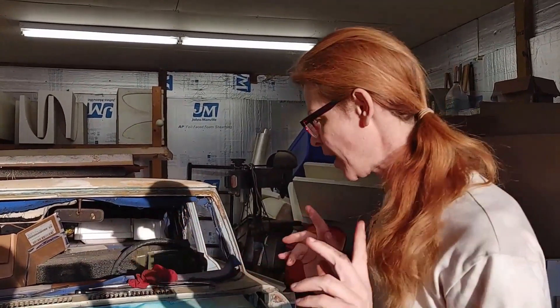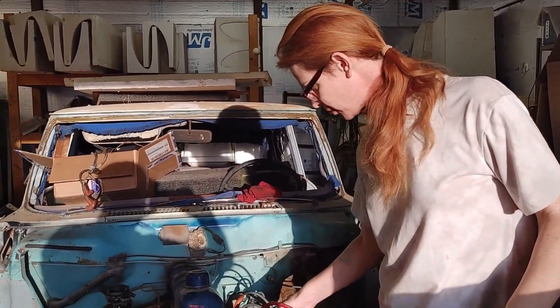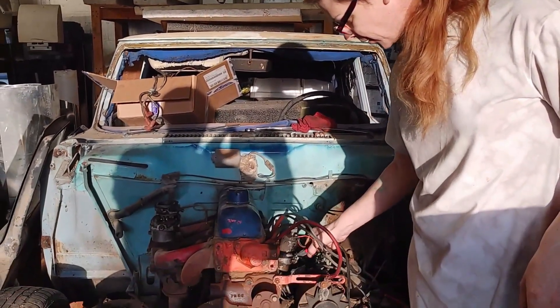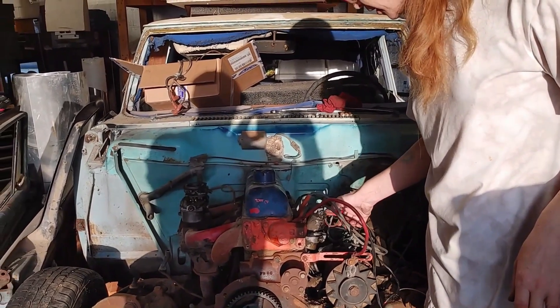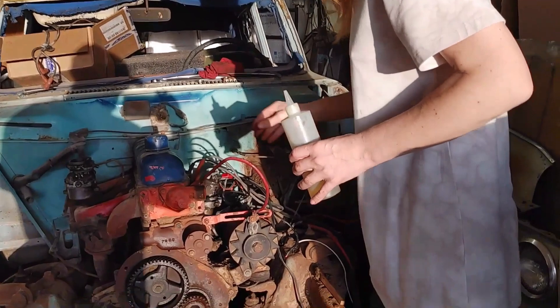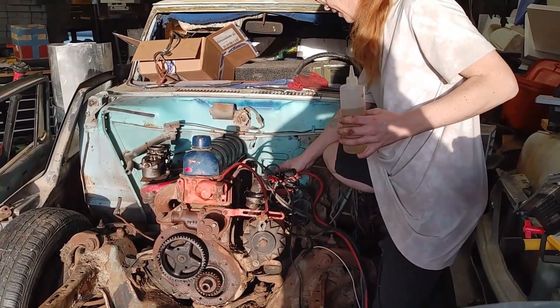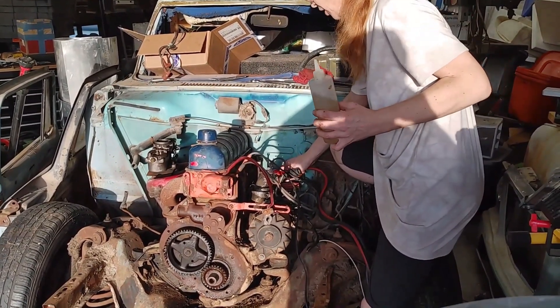Now, you would never ever do this — do not do this — because you will fry any electronics, except for a starter. The coils are on their own separate battery supply for 12 volts. So the coil is fired up and ready to go; the starter is completely isolated. We're going to kick it over and see if it barks at all.